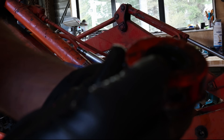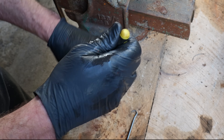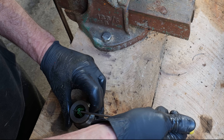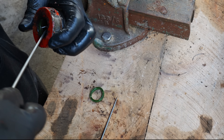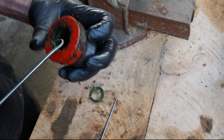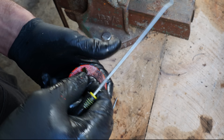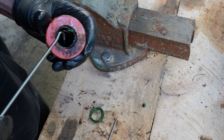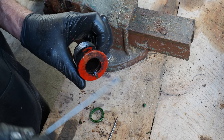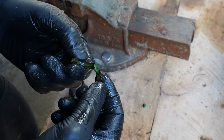Looks like just two seals there which I need to replace. They are quite brittle, so that'll be why they're leaking — look at that, it's just falling apart. It's crazy how it just sort of breaks apart like that.